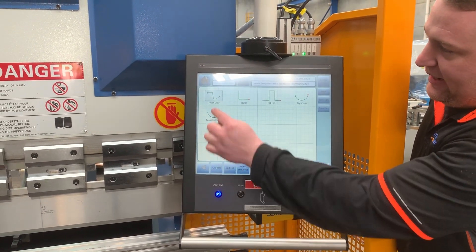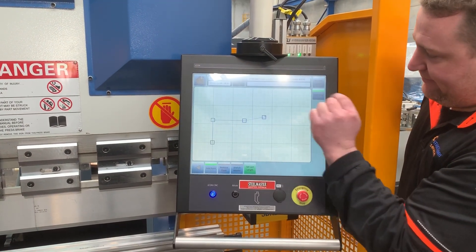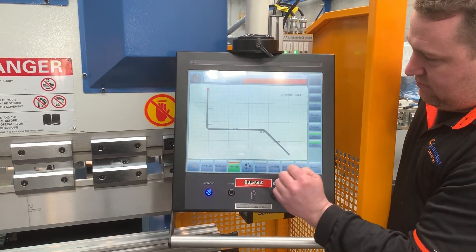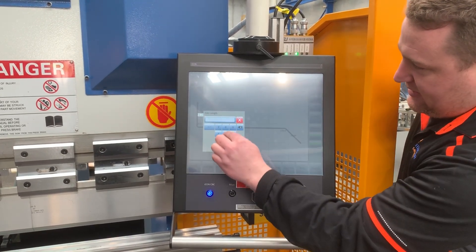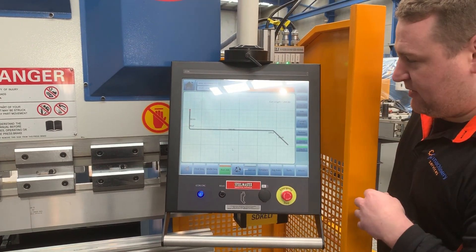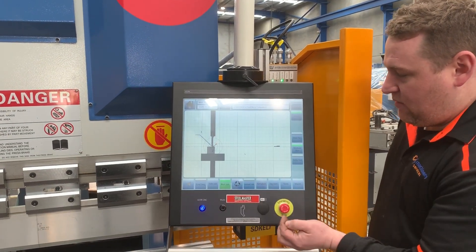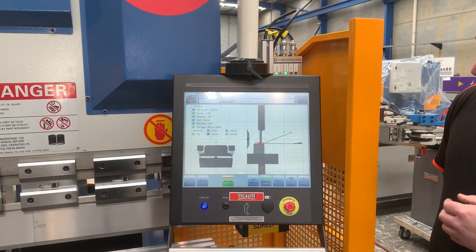To draw a new part, you go to tool touch draw, put in your shape, set your flange length — say 50mm — and you can easily change your angles. With a lot of other controllers you normally have to manually sequence bends, but this has automatic sequencing. If you go to Find Sequence, it will actually find the sequence for you, sequence the bends, and then you can simulate the part to get a simulation of the job before you actually run it.